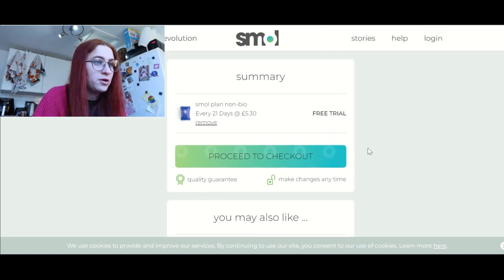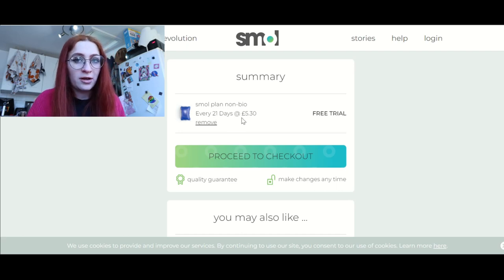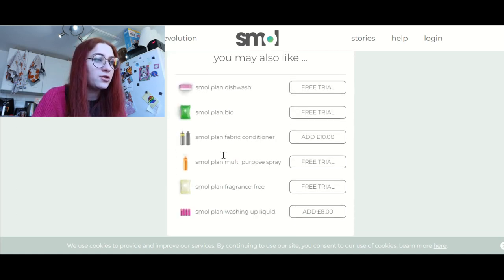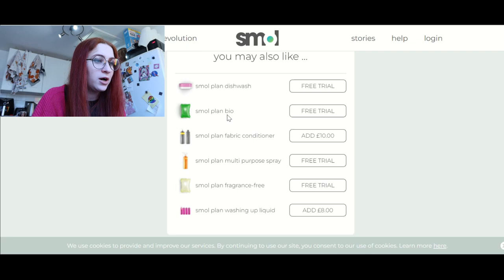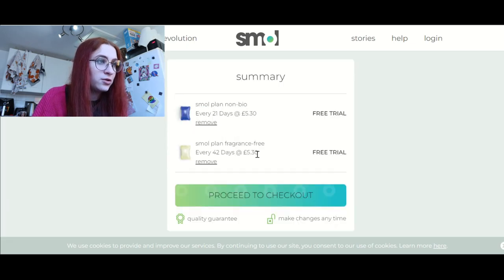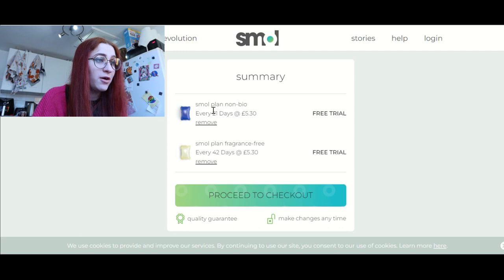We do not want the honey rewards. Free trial. I've got 21 days to cancel it, which is I think the shortest out of all the options we've seen so far. Oh — I can also try the fragrance free ones! Can I add that? Cool. So I've added non-bio and fragrance free.